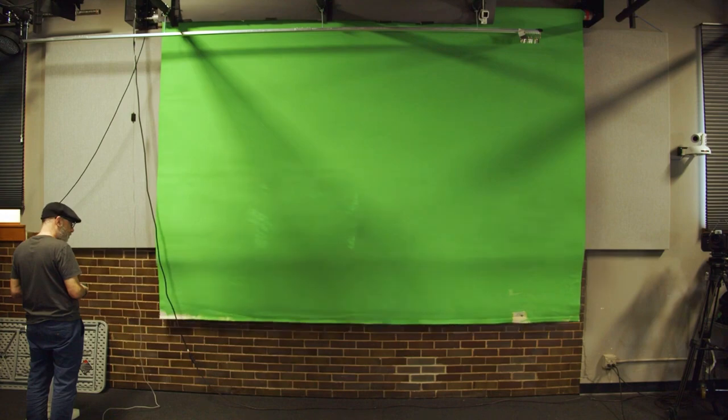The weather person is standing in front of a giant green screen. At LPM we have installed a 12 foot wide by 12 foot long green screen — it's green paint on canvas. When you do a shoot in front of a green screen you're able to emulate not only the weatherman effect, but you can place any scene behind.